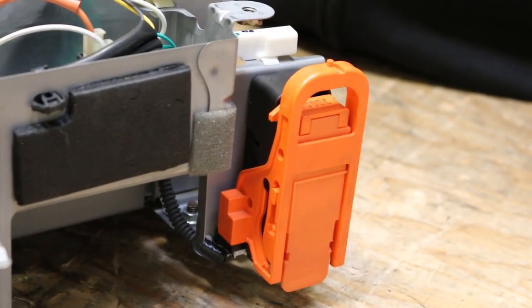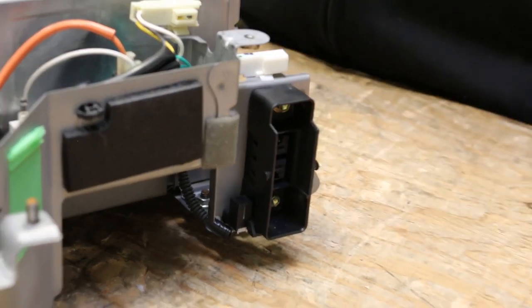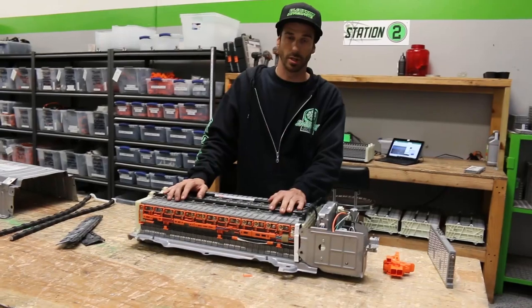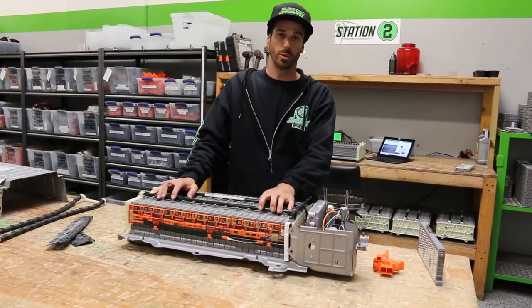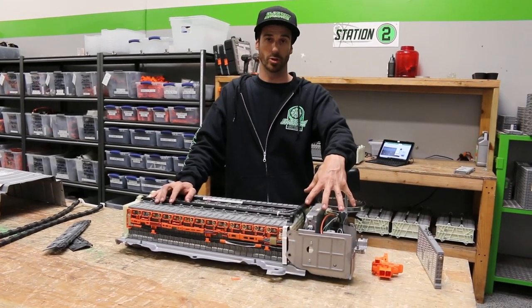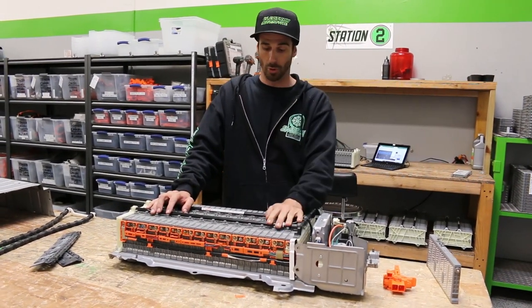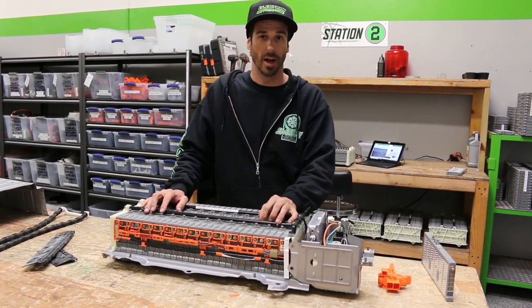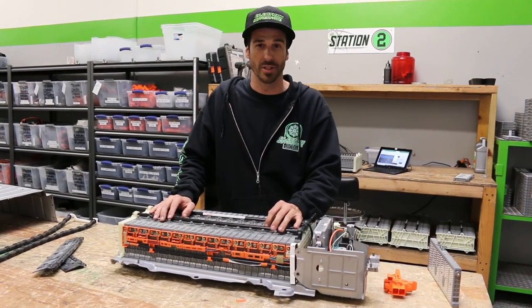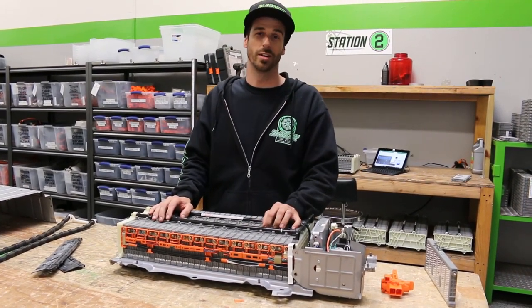If something goes wrong with the interlock, it'll trip an error code that says something like 'interlock circuit high.' That pretty much goes over the whole battery and how it works. A lot of them are very similar — the third-generation Prius, the 2012–2015, is pretty much the same except they've condensed a lot of the electronics into one box and the battery computer is a lot smaller. Check the description for any details I may have missed after the video. Leave comments if you have any questions and I'll do my best to respond. Thanks for watching — my name is Chris with Electron Automotive, located in Southern California.